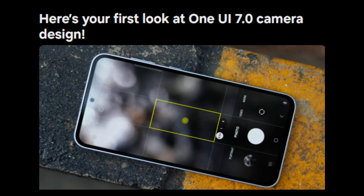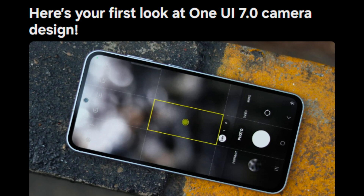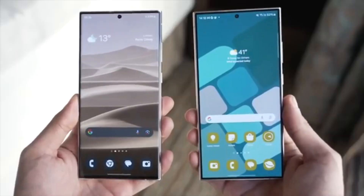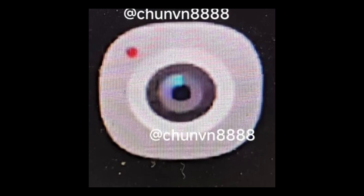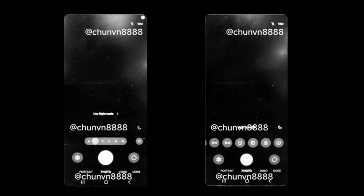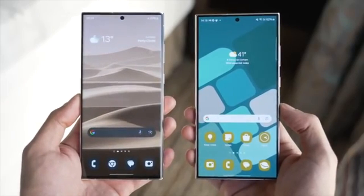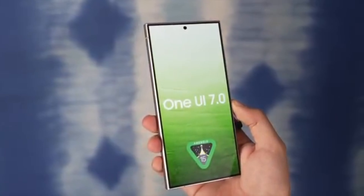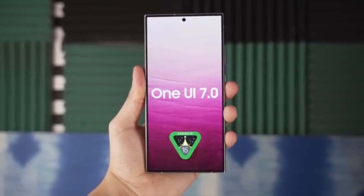While the camera app redesign is one of the highlights, One UI 7.0 promises a host of other exciting features. The emphasis on one-handed usability in the camera app is a thoughtful touch, especially in an era where smartphones are getting larger. The new icon design, though potentially challenging with certain themes, reflects a modern and streamlined approach. If the rumored features like smooth animations, 3D icons, and improved Bixby materialize, One UI 7.0 could set a new standard for Android interfaces. It's clear that Samsung is not resting on its laurels and continues to innovate and improve the user experience.